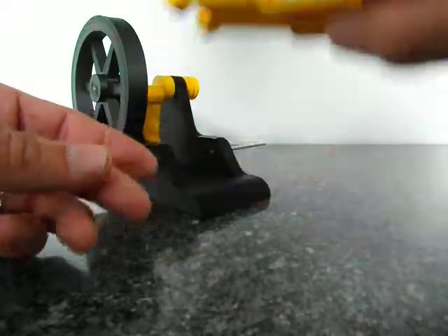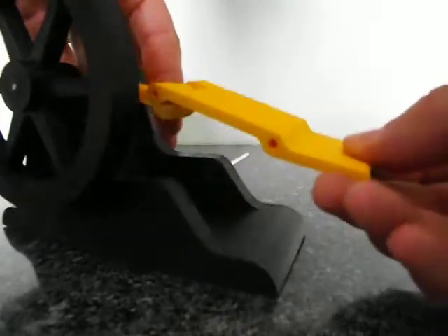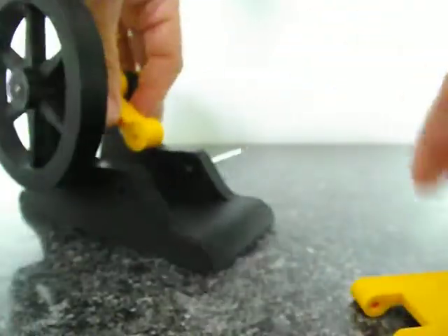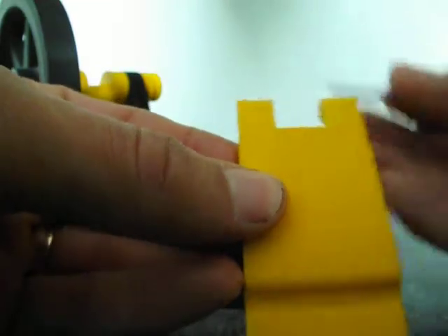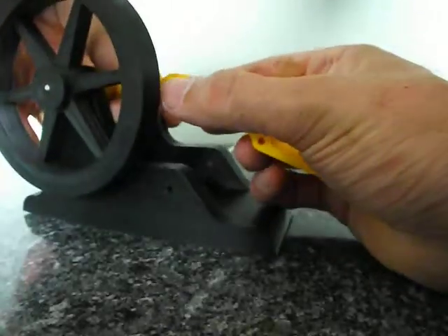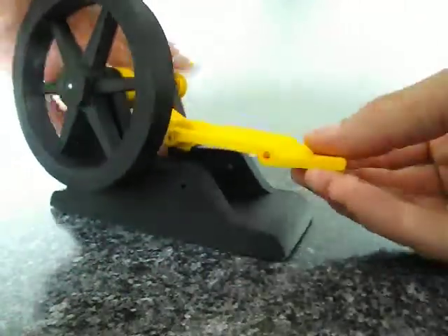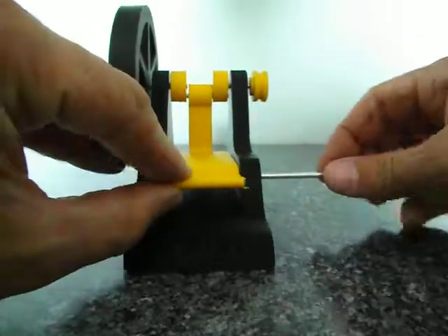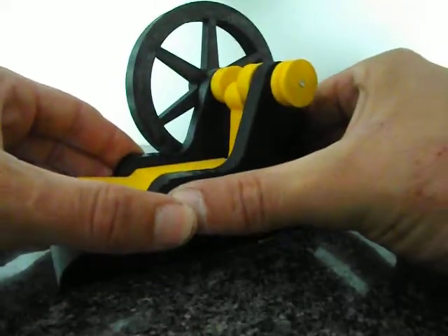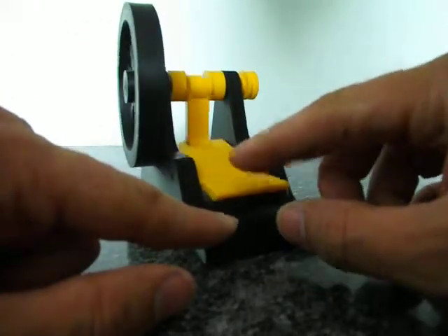This is a tight fit in the black and a loose fit in the yellow. Note the kickup faces up. We'll do the big end first — this is a loose fit, and in this forked end it's a tight fit. Push this through here and it's done. Slightly bound up.